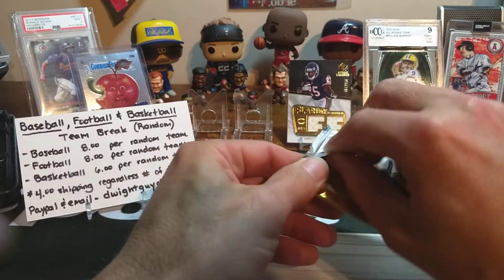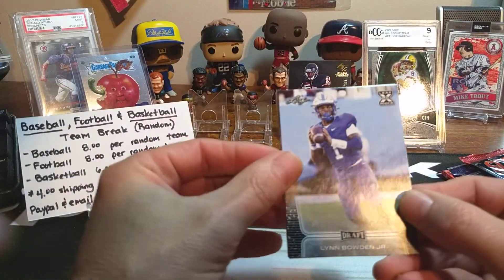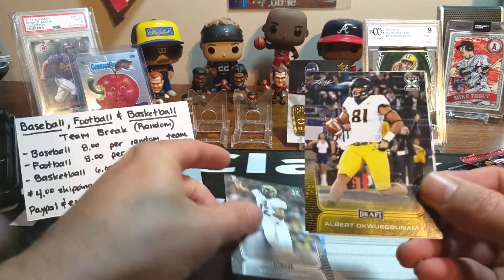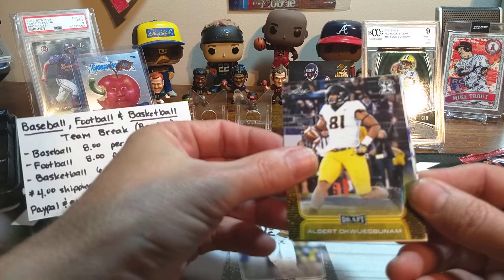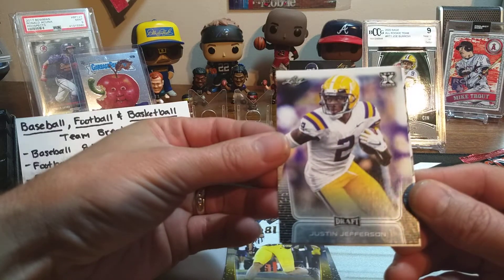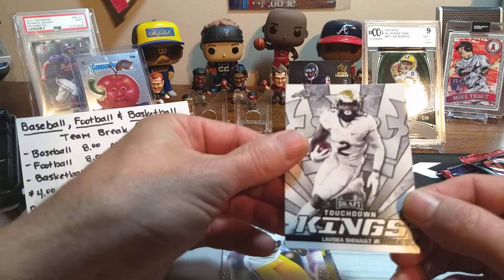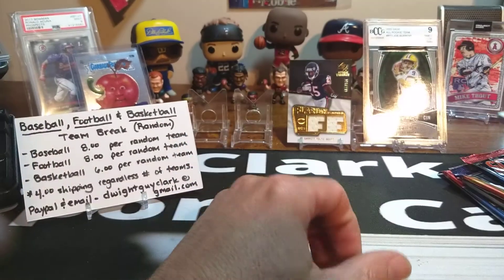Now the 2020 Leaf Draft. Kind of the same people we're looking for. Lynn Bowden Jr. Stephen Montez. Oakie Wambong — something like that, I don't know. Justin Jefferson — that ain't bad, little Sage hit rookie card, Justin Jefferson. And La'Mical Perine. So that's our 2020 product.